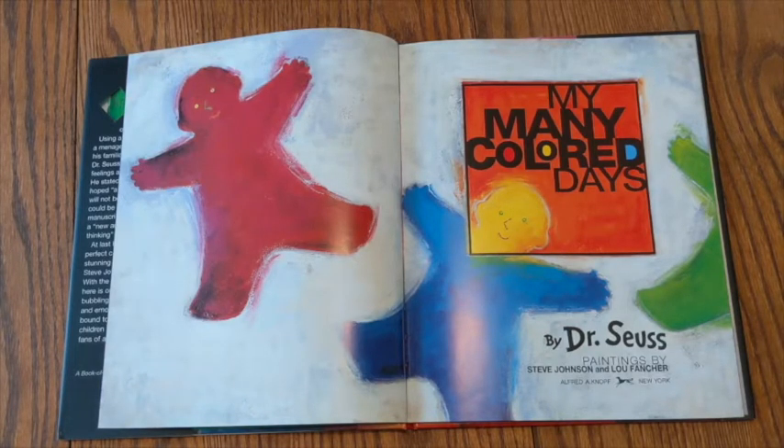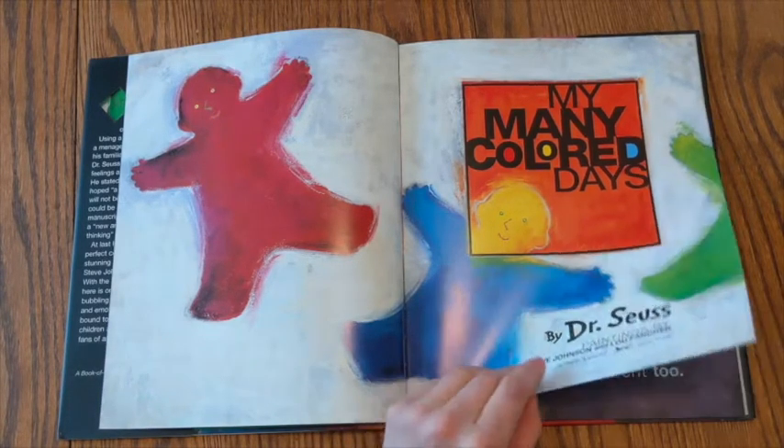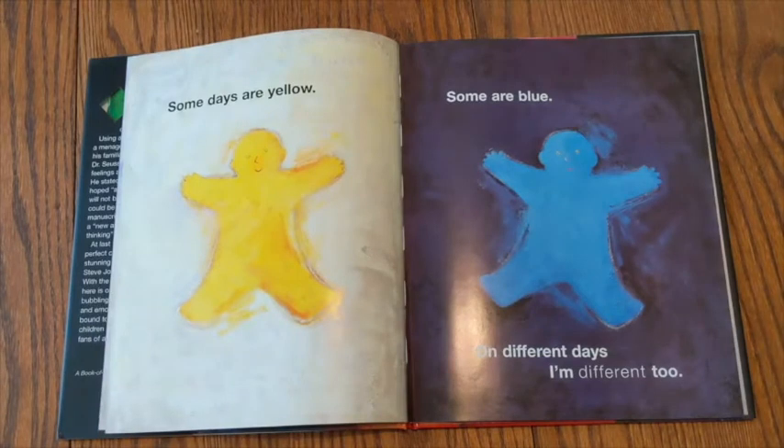My Many Colored Days by Dr. Seuss. Some days are yellow, some are blue. On different days, I'm different too.